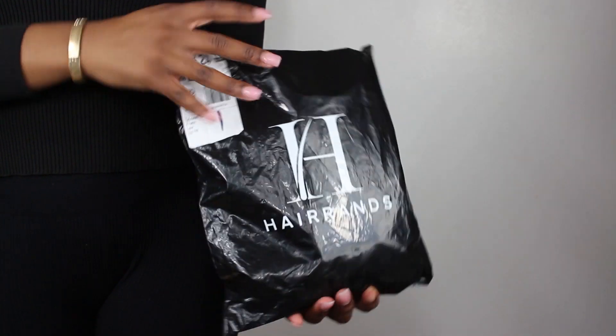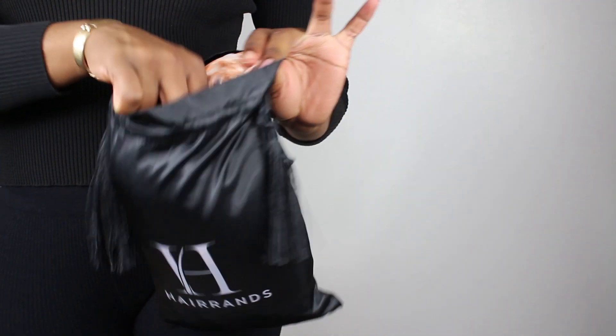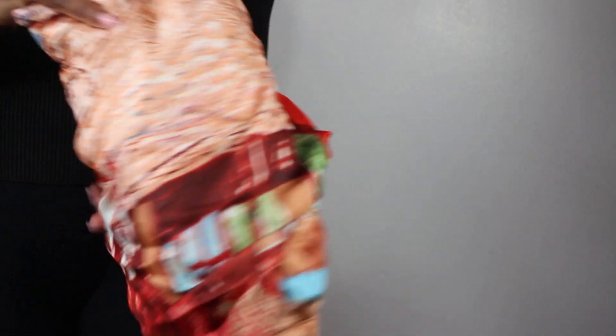The Herons wig is delivered to you in their black packaging. They also give you a thank you card. The wig itself is packed in a satin bag for storage, and it's wrapped in a satin scarf which is attached to the wig cap.